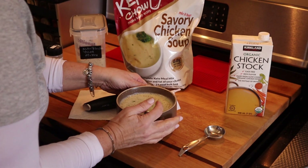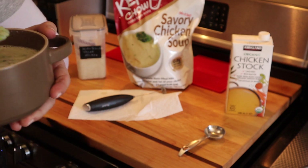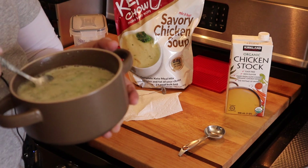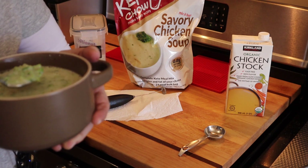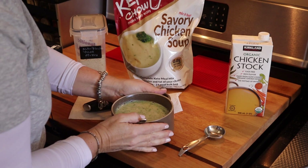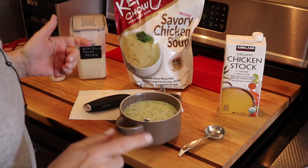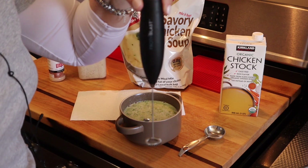Alright, let's give it a taste. You can see how much this makes — it's a lot. Guys, I nailed it! This absolutely has the broccoli cheese taste, and the chicken flavor comes through with the chicken stock. Wow, is that good.